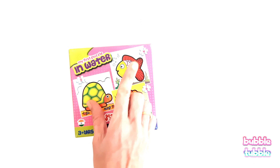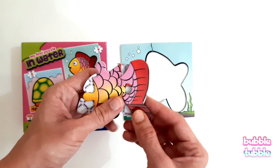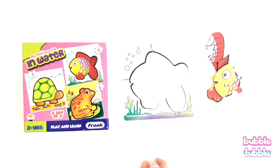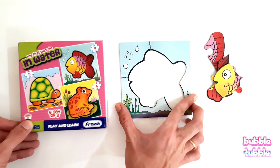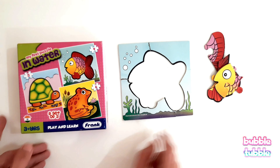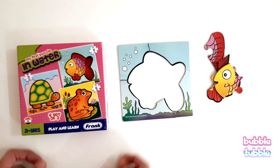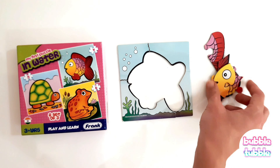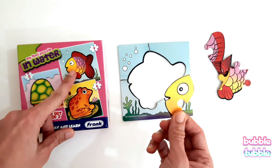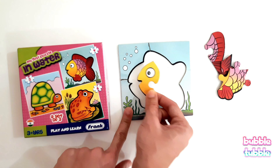It's puzzle time and we are going to solve a four-piece fish puzzle. Let's begin. Let's count our pieces: one, two, three, and four. This board will be placed like this — we see bubbles here, some grass here, and this is an open space. Now what is this piece? We see the eye of the fish, and where do we see the eye? Right in the front. Let's try to put it and match it.